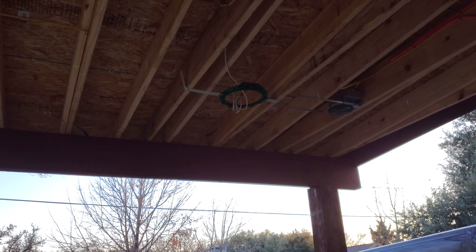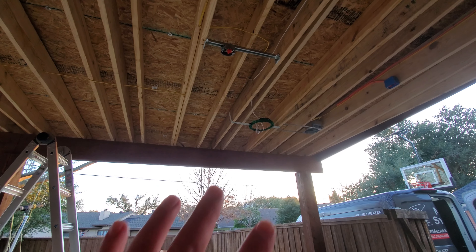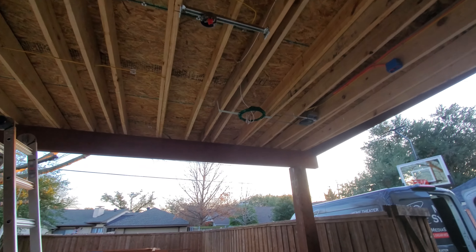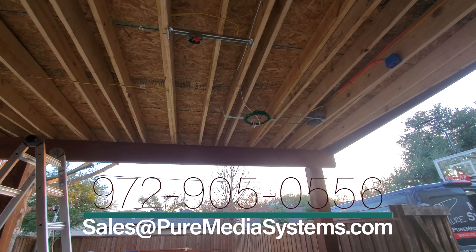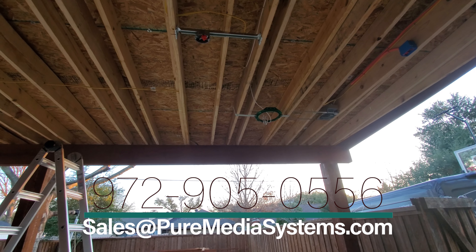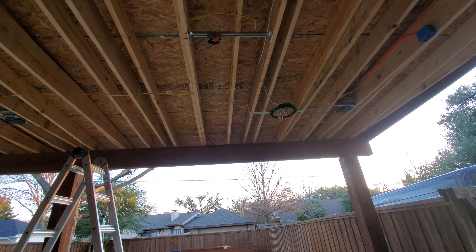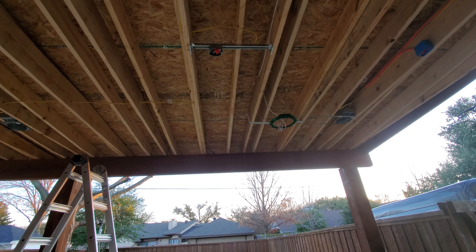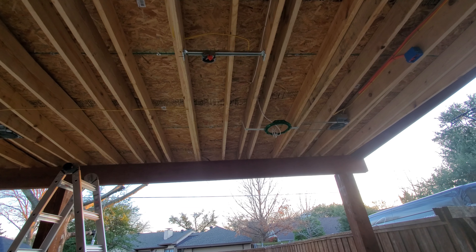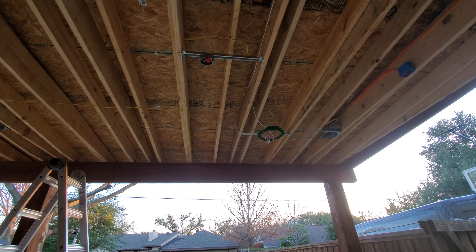Alright, so we're gonna zoom out here. We've started a little bit here. We're doing pre-construction brackets for Klipsch 8-inch speakers. These are the IK-800-C for any of the Klipsch ProLine 8-inch in-ceiling speakers, and this will also work with non-ProLine speakers too. The only ones it won't work with are the THX in-ceilings.